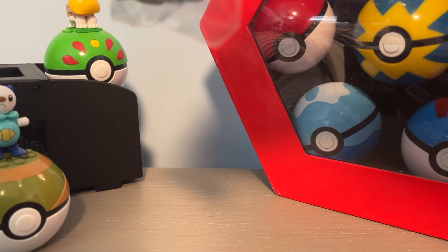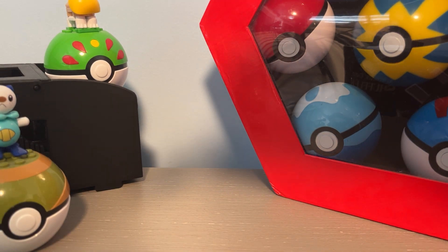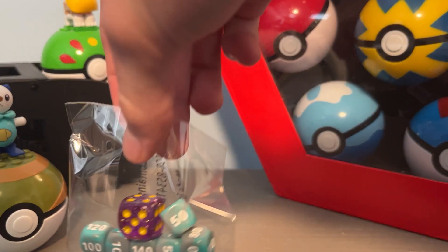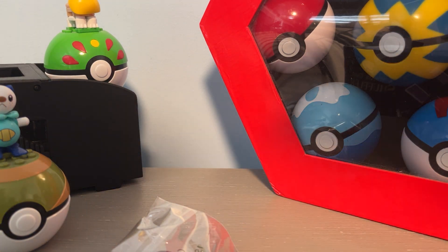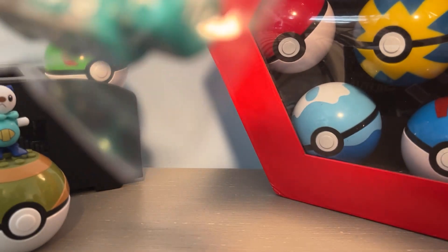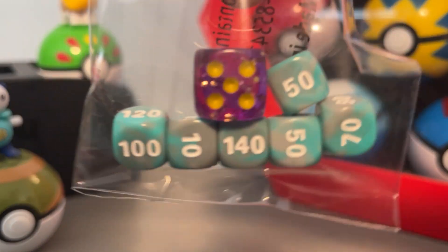And some dice. They're blue and gray — I would have thought they'd all be purple. I like them though, they're cool. Especially the purple one — there's like little glitters in it.